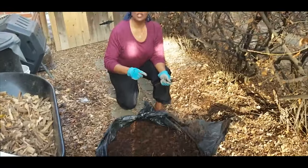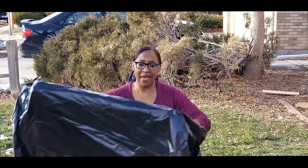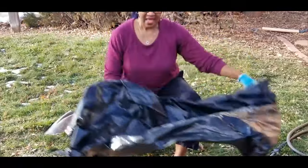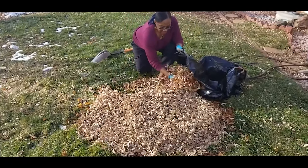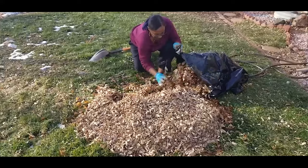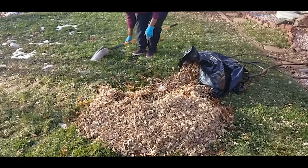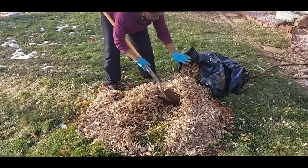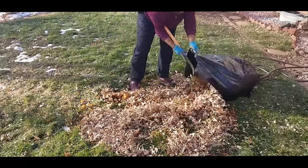Now I want to take you to a pile of leaves that I'm going to use to start a new bag of leaf mold composting. The method I like to use is a large black bag that I punch holes in. I've raked up my fall leaves and I'm going to scoop them into the bag, using a shovel to make the process a lot easier.